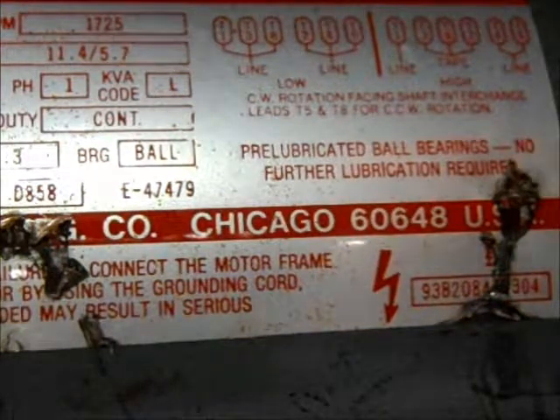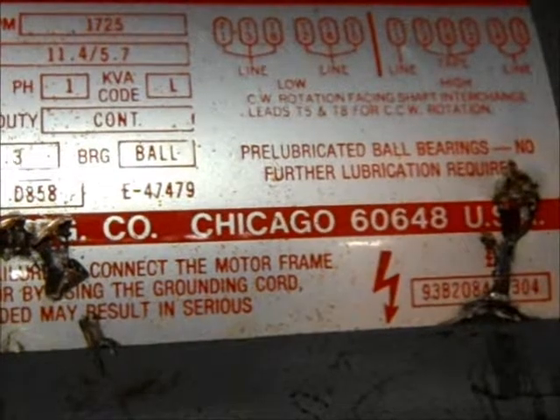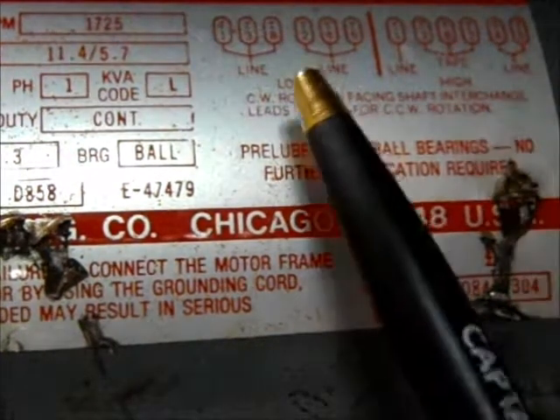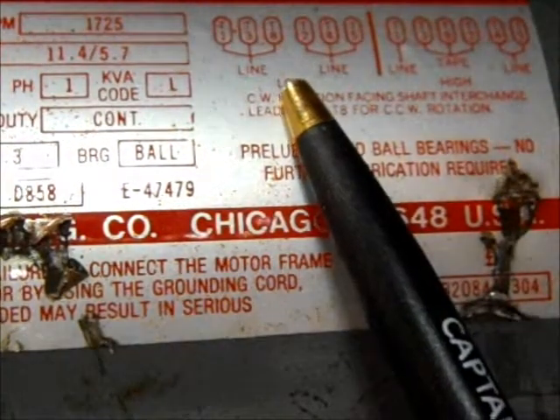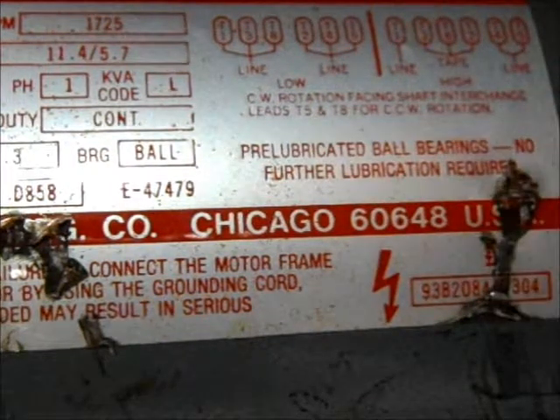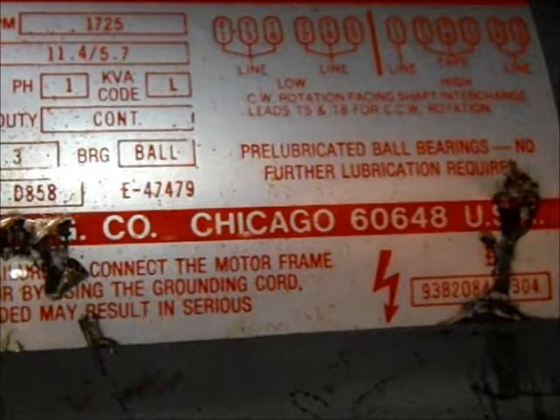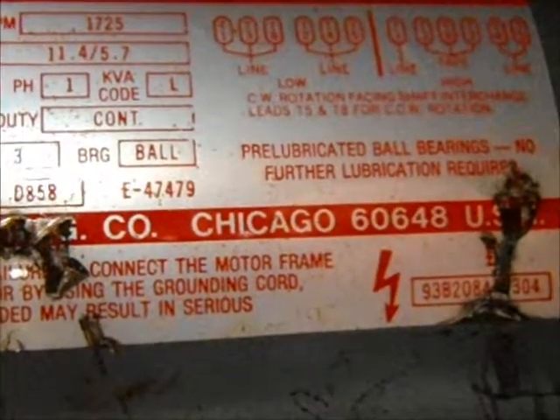So basically, that's how you would read this wiring diagram — it's not that hard. You have 115 volts here, low voltage, and then high voltage, 230 volts. I'm going to show you the wires real quick, the labeling or the numbering on the wires, so you know what I'm talking about.